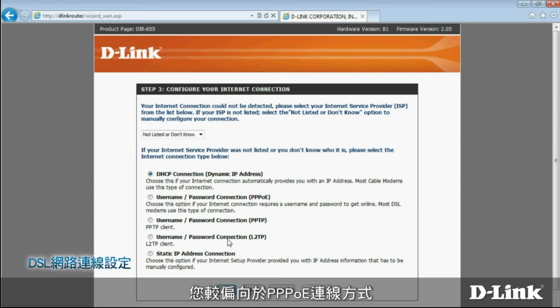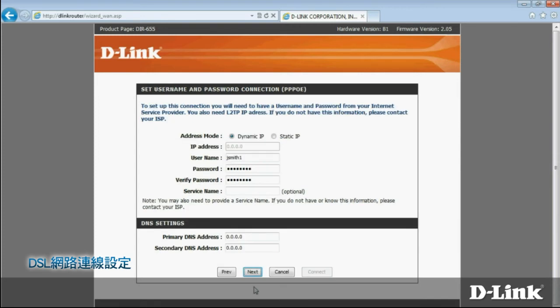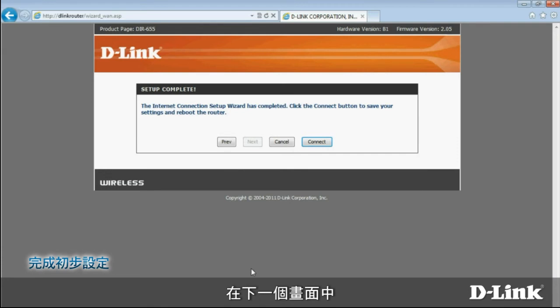If you use DSL, you most likely have a PPPoE connection — but again, you'll want to double-check that with your ISP. Choose the option and click Next. You'll need to enter a username and password, as well as several other items. You should have received this information from your ISP when you signed up for service. If not, give them a call. Once this info is entered, click Next. On the following screen, click Connect to save your settings, and wait a moment while your router reboots.